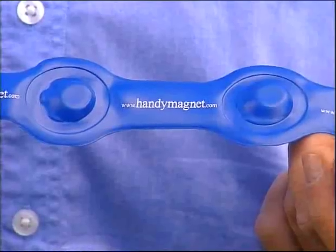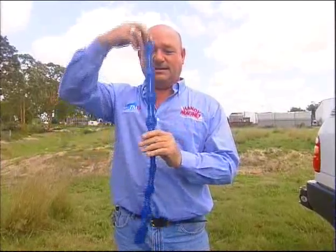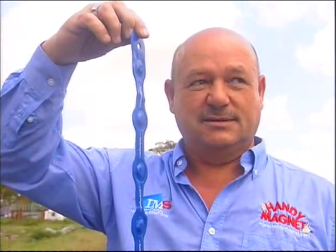You'll always find your way with a handy magnet. There's a flat side and a lumpy side — the lumpy side is always the north pole. You can hang this and it'll act like a compass. If you hang it from a string, it'll turn directly to the north pole.